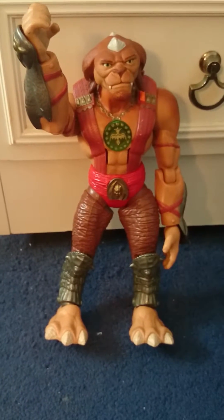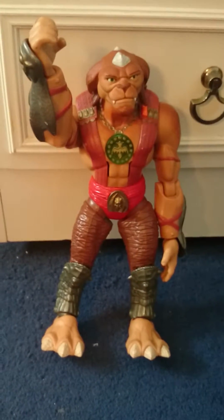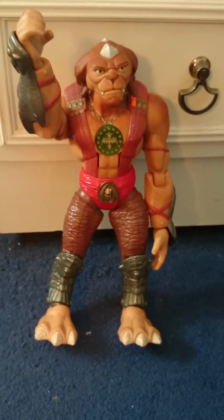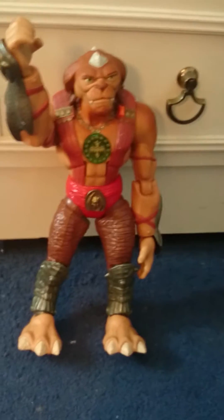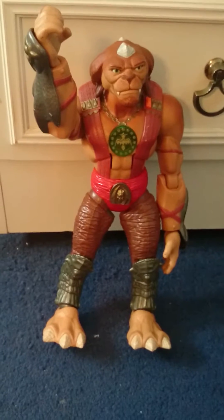Hello YouTube, this is the Toy Reviewer. Today I'm going to be doing a review on Archer from Small Soldiers — the talking Archer. I've had this one for a very long time.